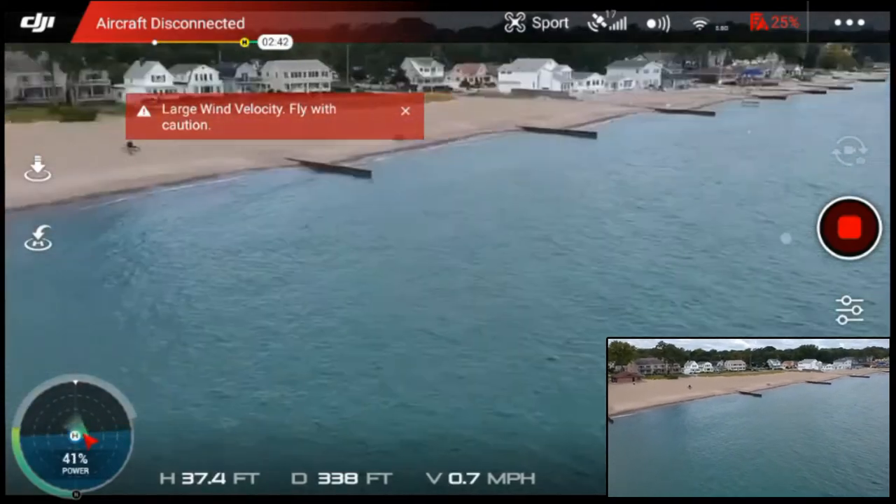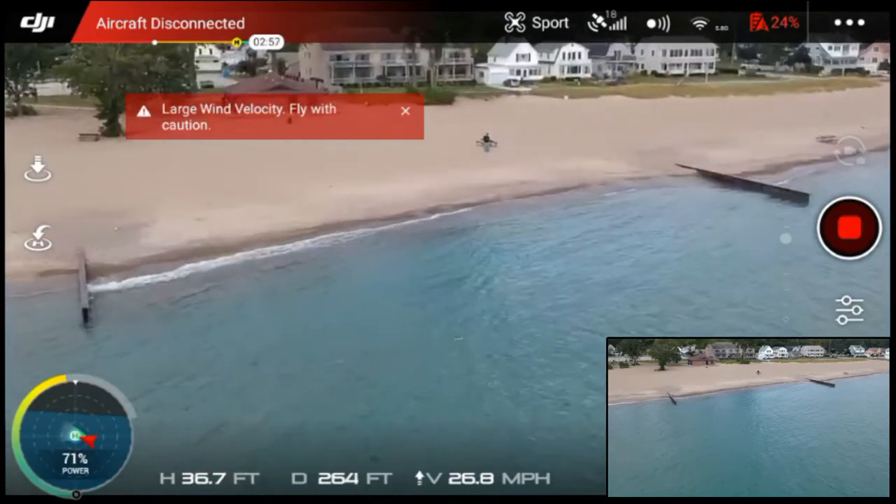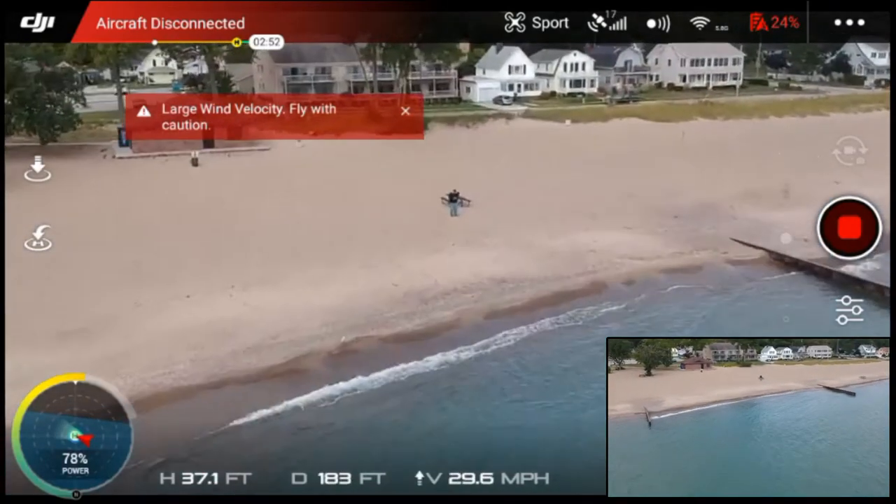I should be able to see it somewhere — there I am. You can see me on the beach. The wind's really kicking up.